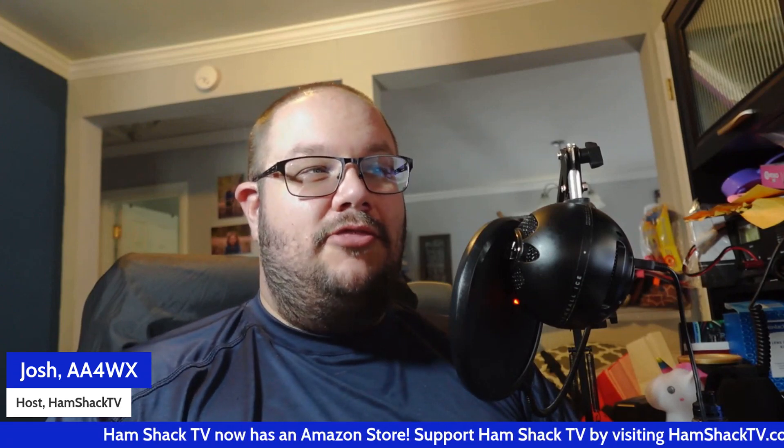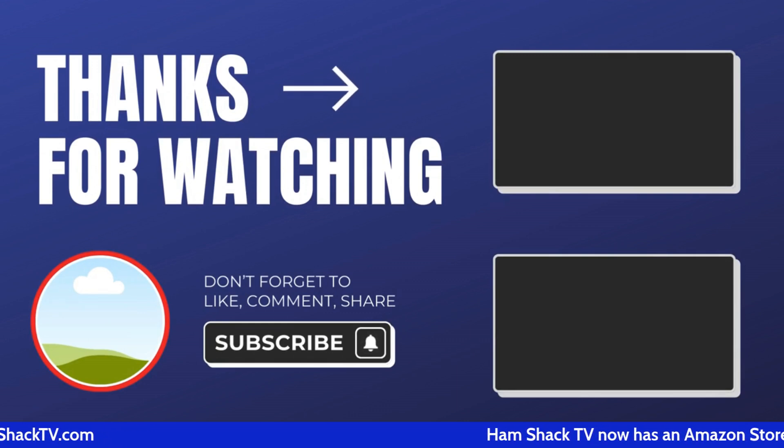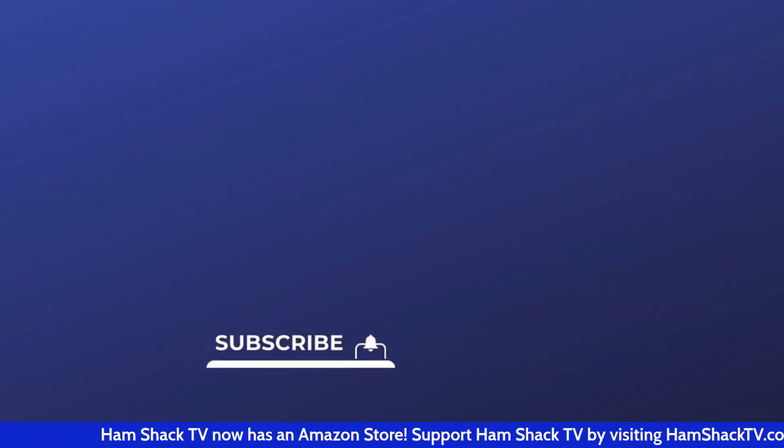I appreciate you being here. Thanks for your support, thanks for watching. We'll see you on the next video. 73s. This is AA4WX WFCB 693.